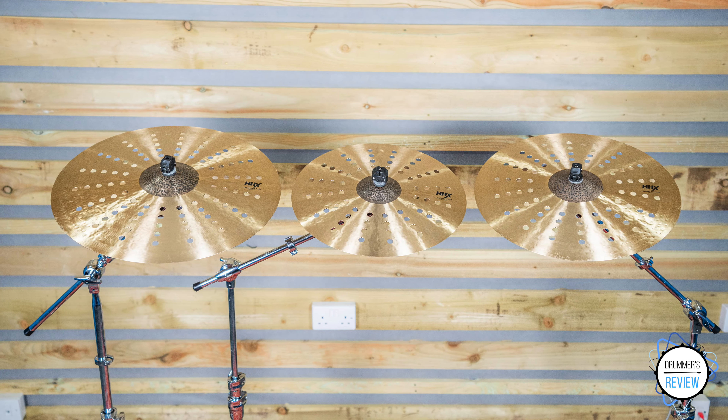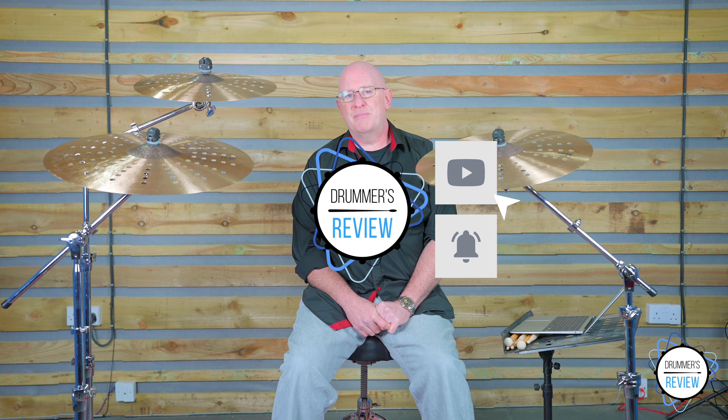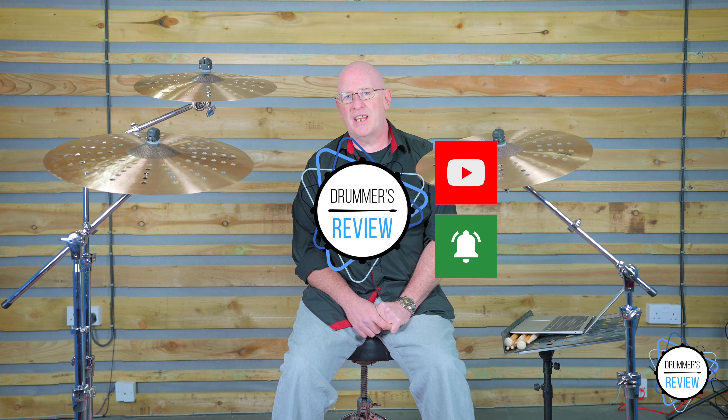But why not let us know what you think? Drop us a comment below and join in the discussion. Hit subscribe and click on the bell icon to be notified of future content. Head on across to our website drummersreview.com for more information about these cymbals as well as all of the latest news from the drumming world, and we'll see you next time here at Drummers Review.